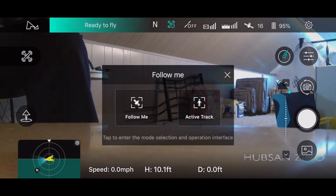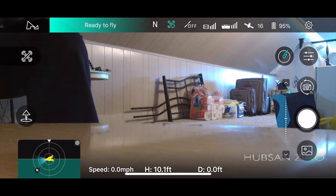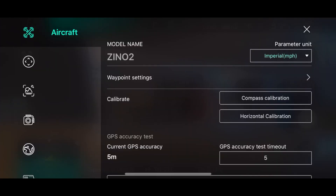Here's the follow thing — we now have follow me and active track, where before we only had active track. We didn't have the follow me, where it just follows the GPS of the transmitter.